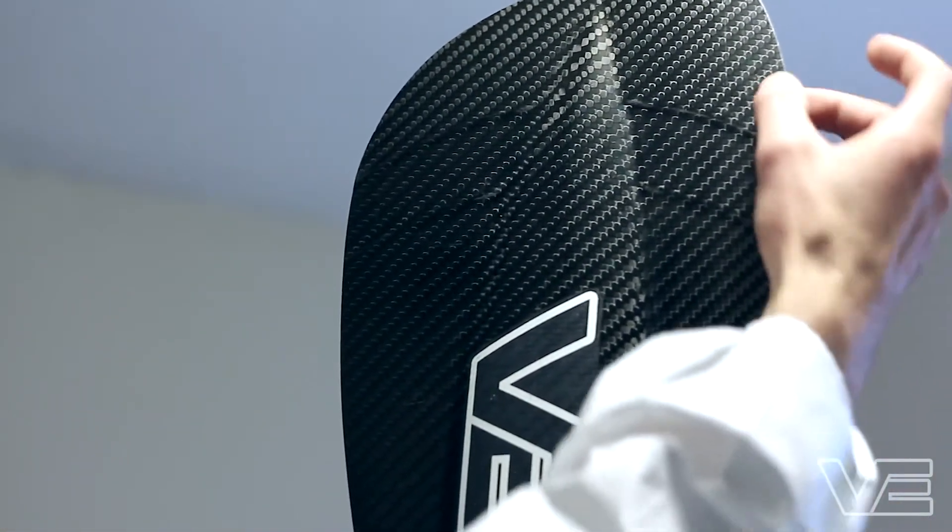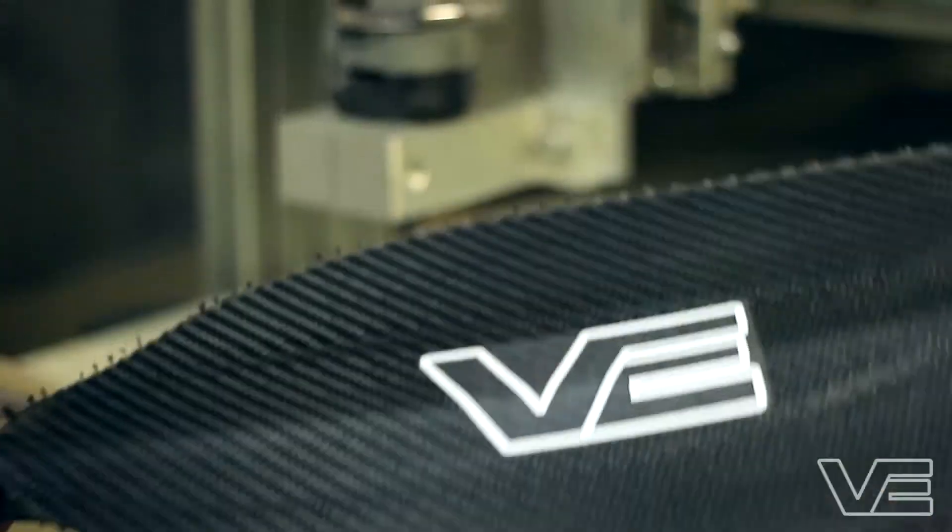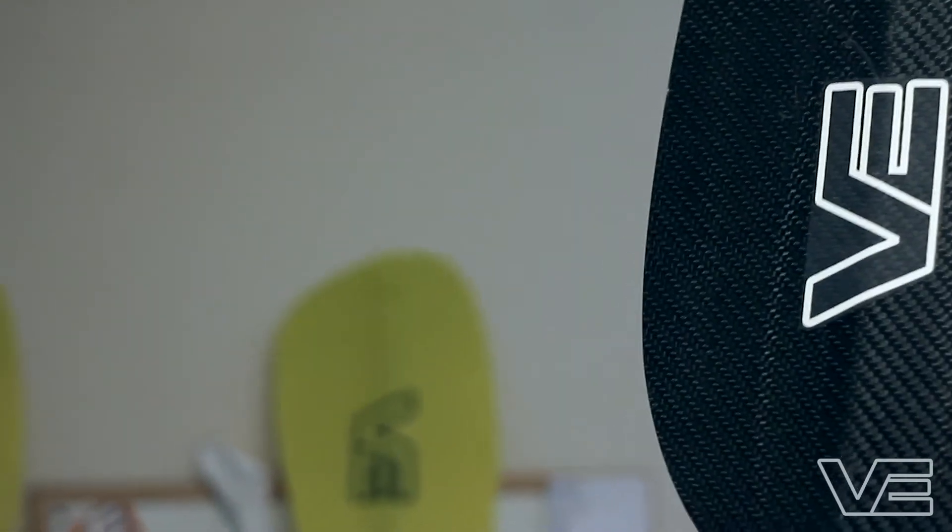We have some extra bits here where the actual thickness of the composite steps up. This allows for good wearing around this side of the blade. So this is a high performance carbon blade.